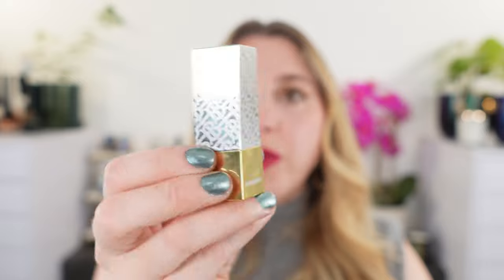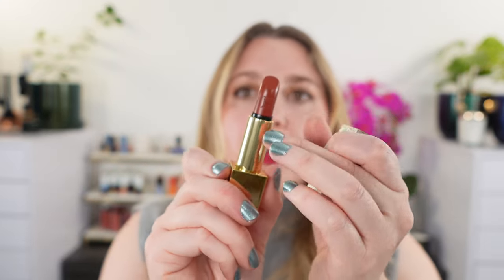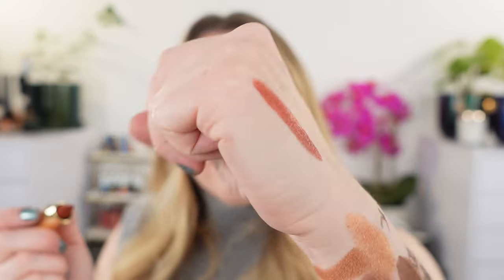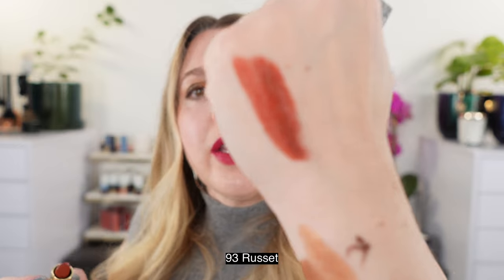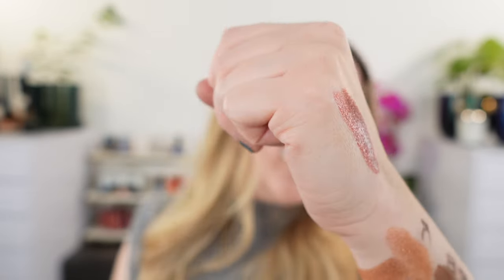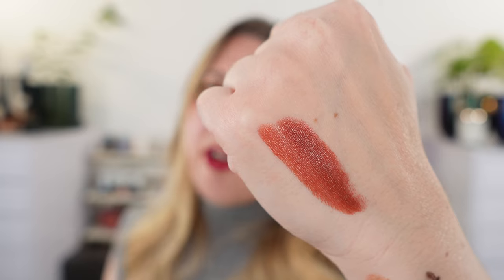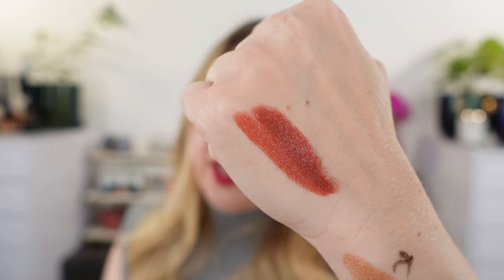Let's move on to lipsticks. The Burberry Kisses lipsticks are in the satin formula — 3.3 grams of product, made in Italy, with a two-year shelf life. There are three shades. They have the Burberry monogram on the lid, a magnetic closure, and they stack really nicely in a drawer. First up is 93 Russet. It's a really beautiful satin shade — although it's called Russet, it's kind of a warm-toned rosewood, almost like rosewood and terracotta mixed together. I really like it — I think it's a pretty unique shade.